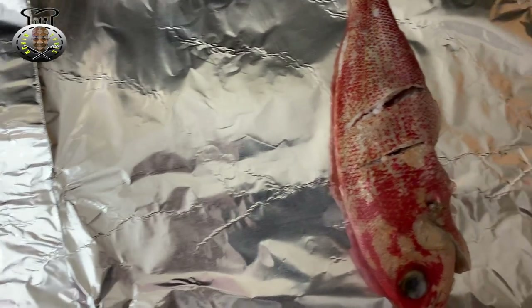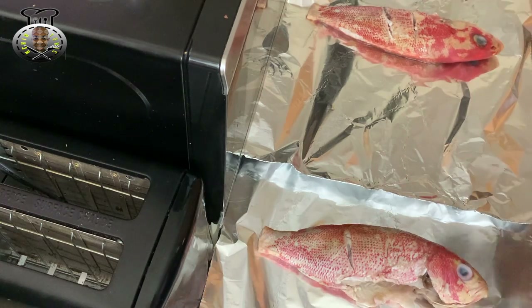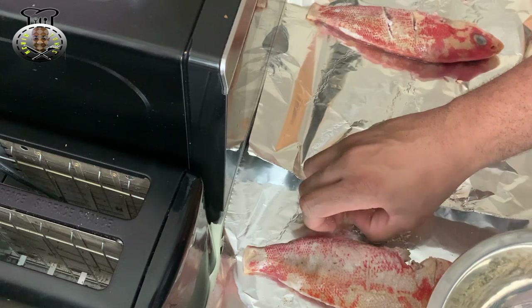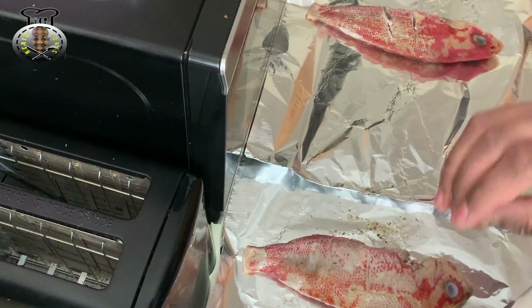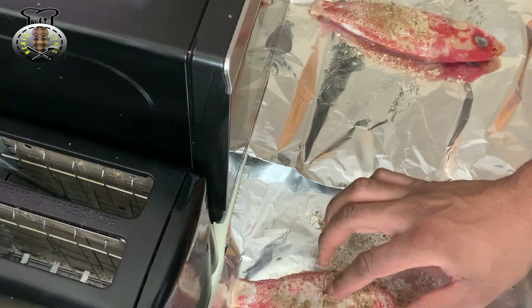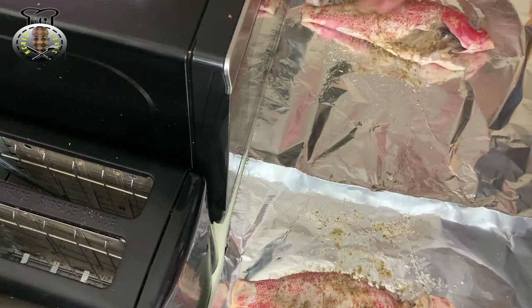Without further delay, let's jump right into this. Focus on the fish — we're gonna begin seasoning it. A little bit of backstory: I went ahead and removed the fins, then poured a little lime and lemon juice on them and let them sit for about an hour to absorb all that goodness. I also made cuts on the fish, which will keep it from puffing up too much while baking. Now I'm applying my fish seasoning on both sides.